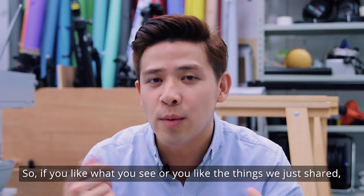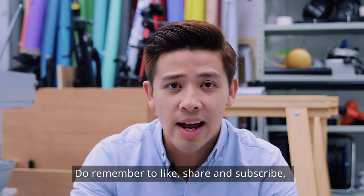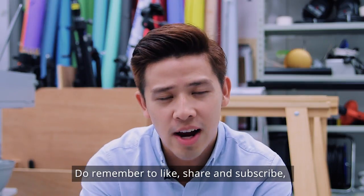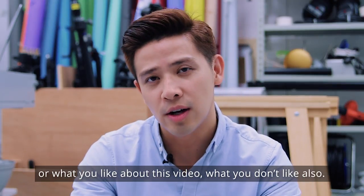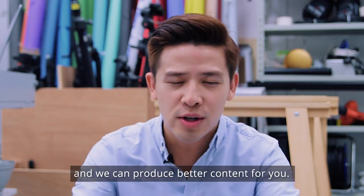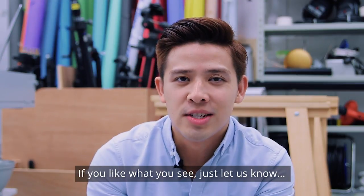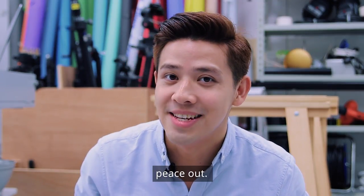If you like what you see or you like the tips we just shared, do remember to like, share, and subscribe. Let us know in the comments below how we can improve, what you like about this video, and what you don't like, so that we can produce better content for you. Till next time, peace out.